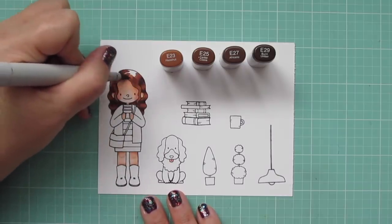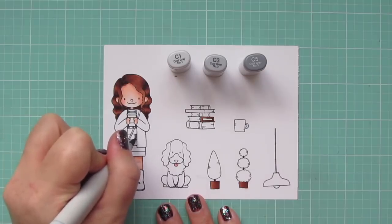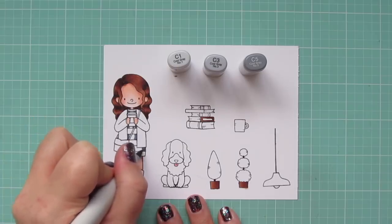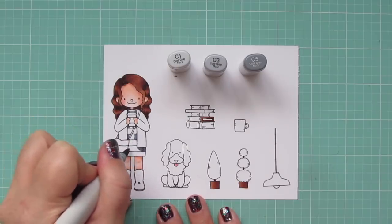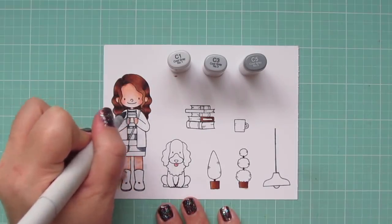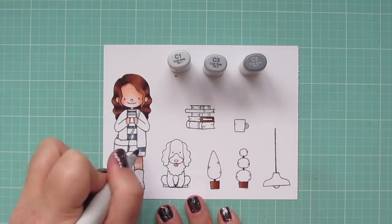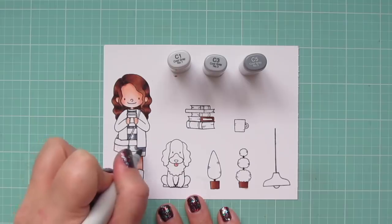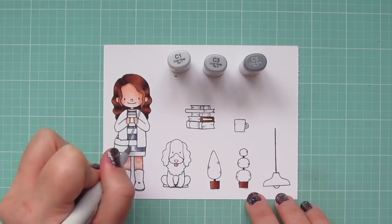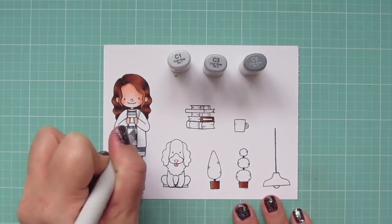I'm giving her a gray and white striped dress to resemble one of my favorite shirts. I'm using C1, C3, and C5. I lay in my shadows on the outer edges of the dress and pull toward the center for the highlight — C5 first, pulling out with C3, then filling in what remains with C1. For the white stripes I use C1 as my darkest shade and pull those out with C0.